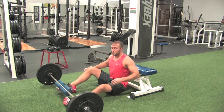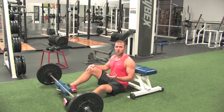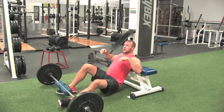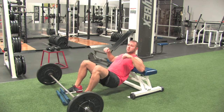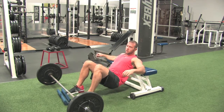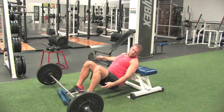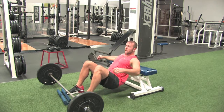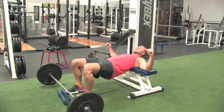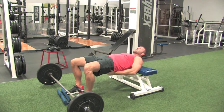Chances are if you've done this before, I've already had you do Hip Thrusters without the barbell. We want the bottom of our shoulder blades resting on the edge of the bench — not off, but still on. You want your knees a little bit further behind than your ankles. You're going to drop your hips down, come up, and squeeze your butt as hard as you can at the top.